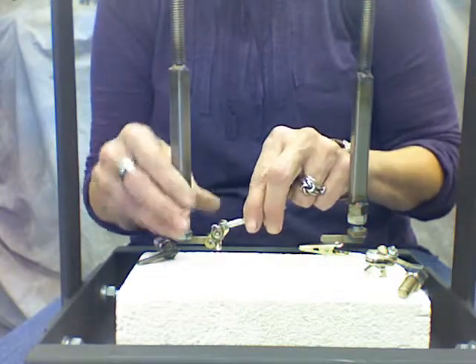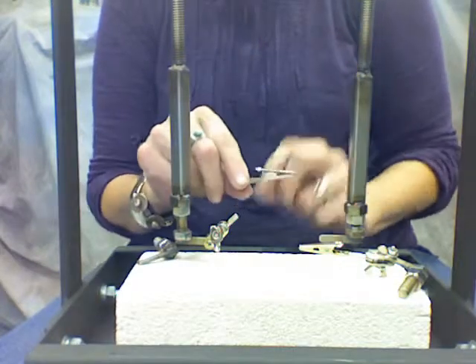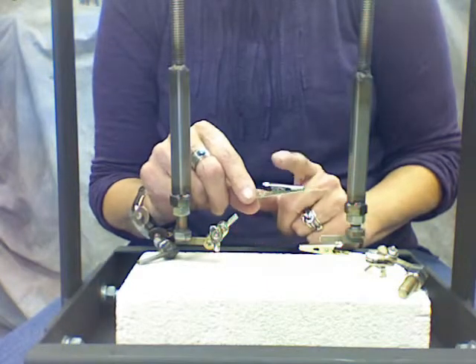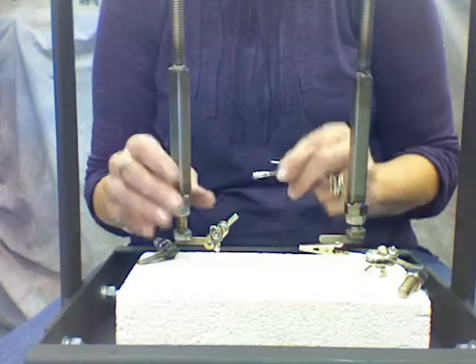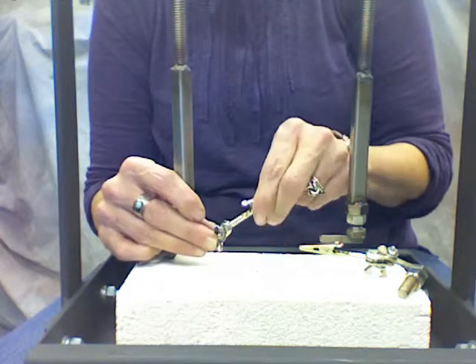I also want to show you — this is your alligator clip, and as you're using it and getting close to it with your gas fires, it's going to burn up the spring that's in here. So you're going to have to replace it, and all you have to do is just put it right back on here and you're good to go again.